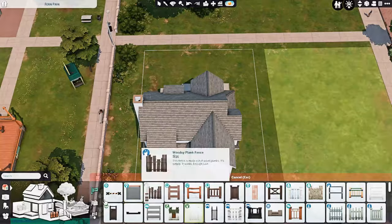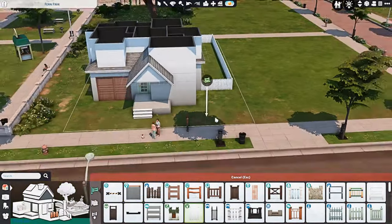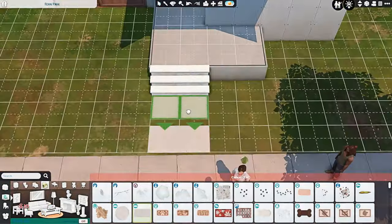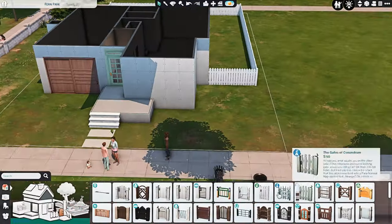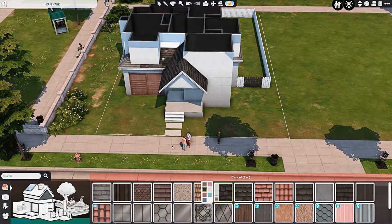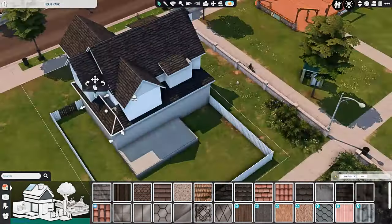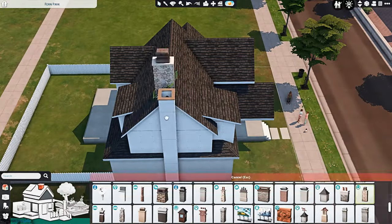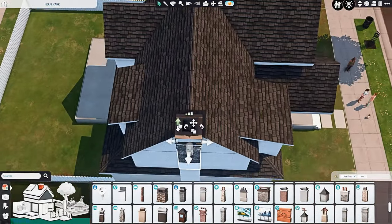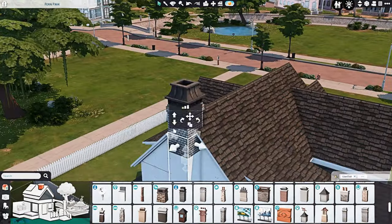I really wanted to make it match all of the other houses I have in this area. Currently on screen you can't see any of them because I'm in a blank building save, but in my save file it definitely fits in a lot better with the houses in the surrounding neighborhood.